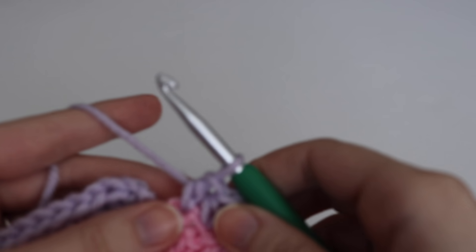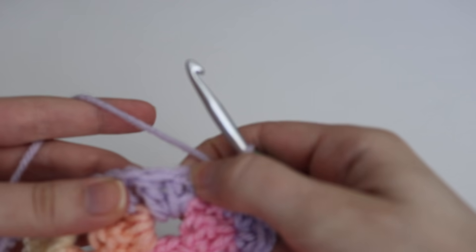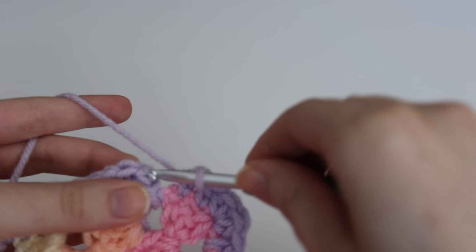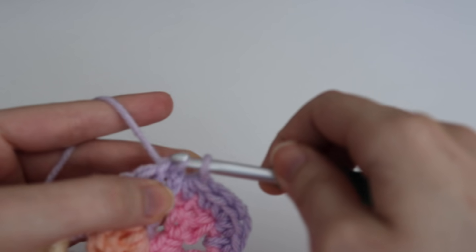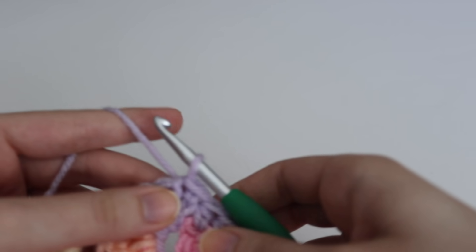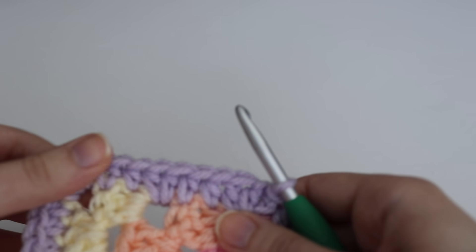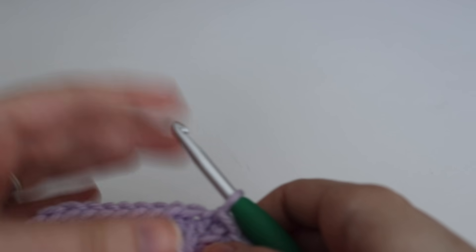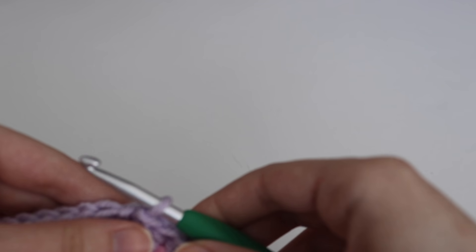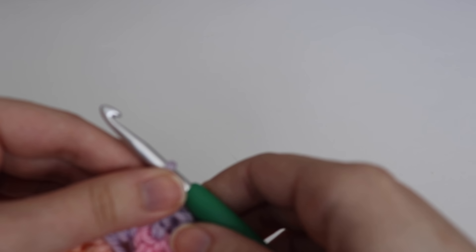Coming up at the beginning of my round, I'm simply going to find that first half double crochet and slip stitch everything together. Your first round of your border is now complete. I'm going to change colors — you can start in any corner you like — and show you how to move on to the second row of the border.